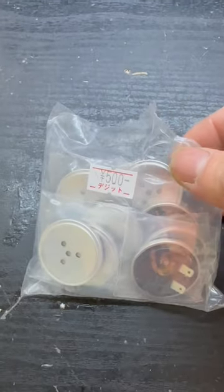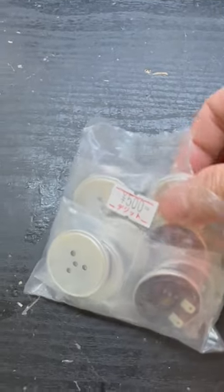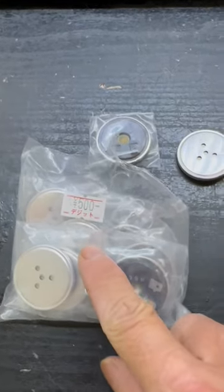Hi, this is Billy. I bought this piezoelectric microphone from Osaka. 500 yen for 10, very cheap.